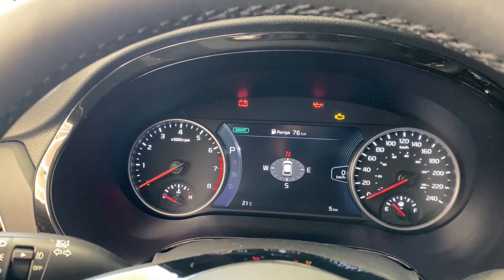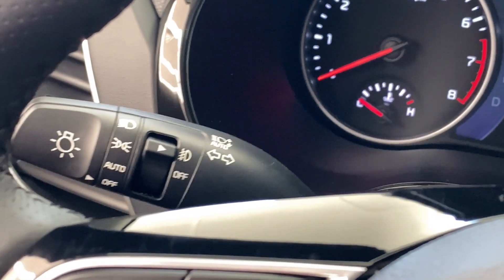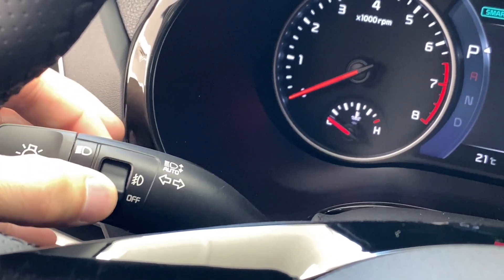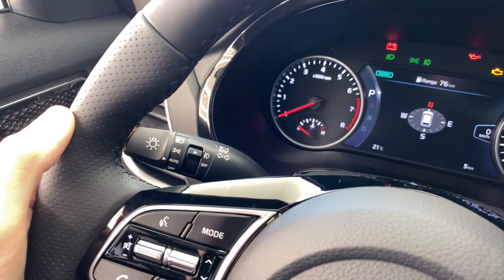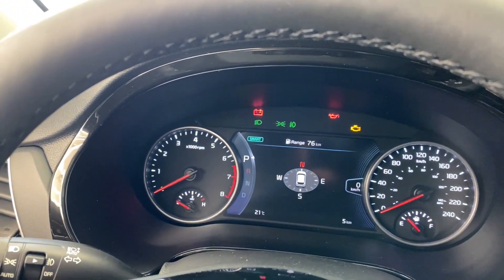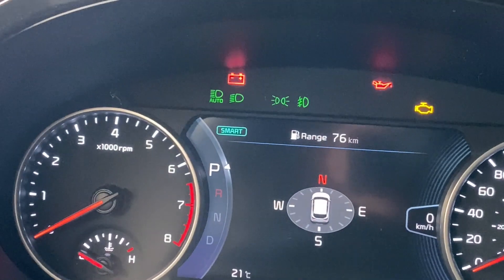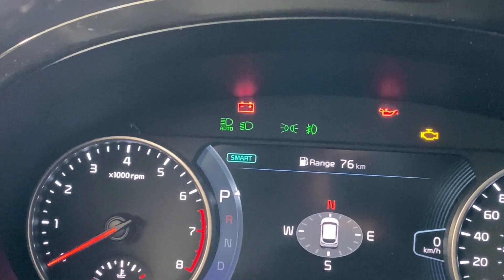Let's figure out if your vehicle has this auto high beam system. Instead of turning your headlight system to the full on position, turn it just to the auto position. These are your fog lights if your vehicle has them — it doesn't matter if they're on or off. Set your vehicle to the auto system, and you can see all those green lights in your dash — that indicates your full headlight system is on. Now push this lever away from you, and you'll see a brand new light come on the dash — that is the auto light. That means your car has the system.